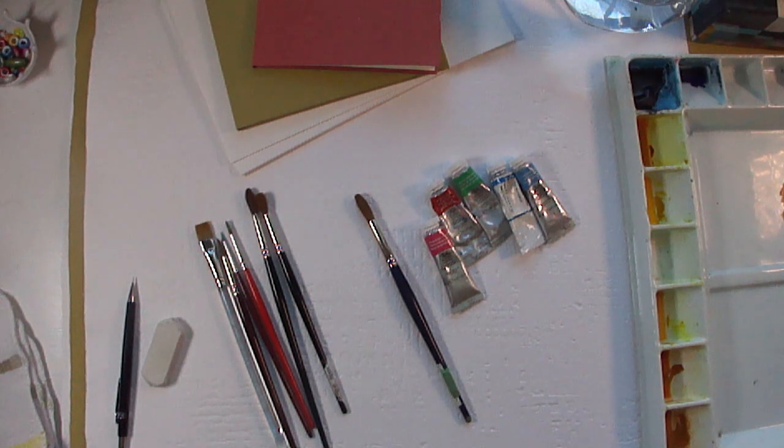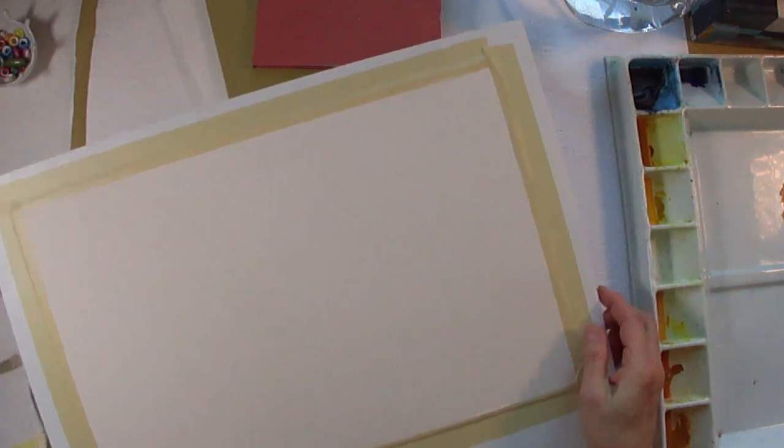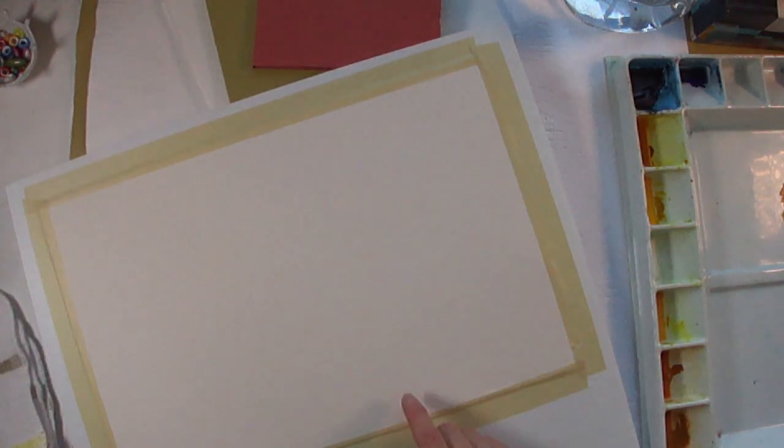I'm going to talk a little bit about my materials. The first thing is the watercolor paper I'm going to be using today. It's a brand called Arches — this one is a 140 pound cold press. It's got a slight texture to it. You can buy rough, which has a bit more texture, or you can buy a hot press, which is very smooth, but this is a 140 pound cold press.